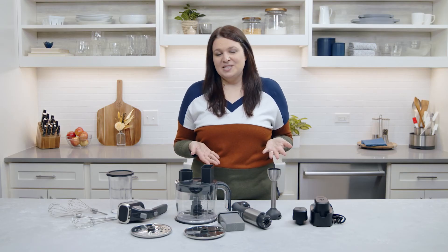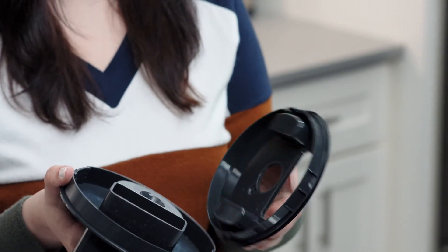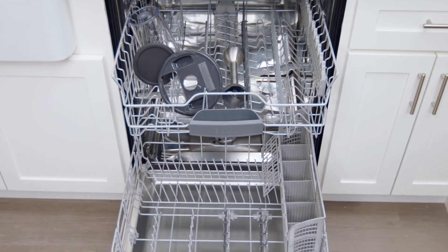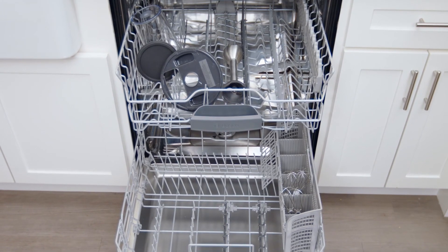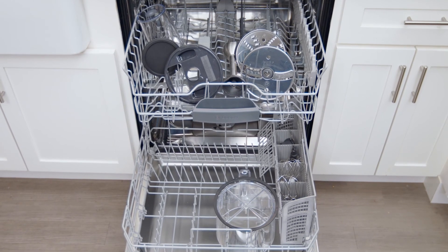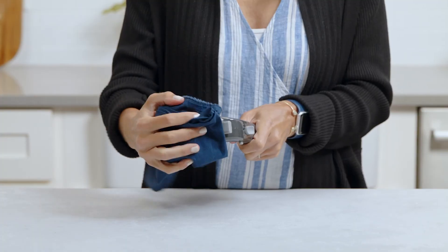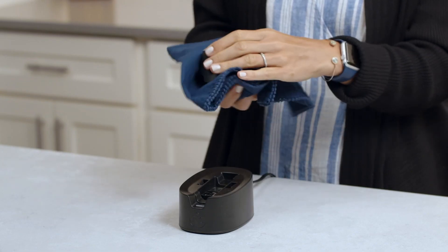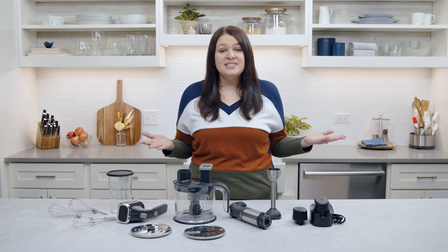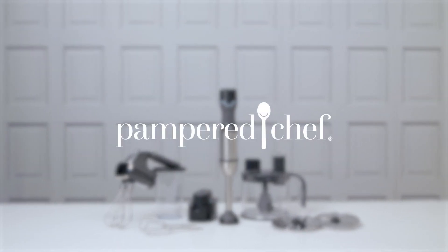When you're done using your Flex Plus, it's easy to clean up. For the food processor lid, hand wash the gearbox and dishwash the splash guard. The blending container with lid, immersion blender attachment, feeders, whisks, food processor bowl, center post, food processor blades, and food pusher are also dishwasher safe. Wipe the charging station, power handle, hand mixer attachment, and batteries clean. Now you can see how the Flex Plus gives you the flexibility and versatility to get so much done in the kitchen. With the Flex Plus, there's nothing holding you back.